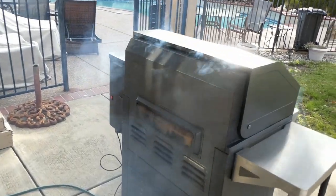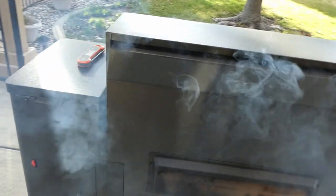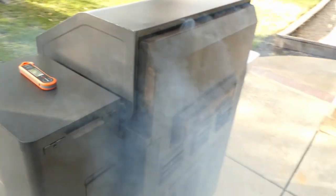I love when this thing first starts up. I like to walk through the smoke and smell it — it smells so good.